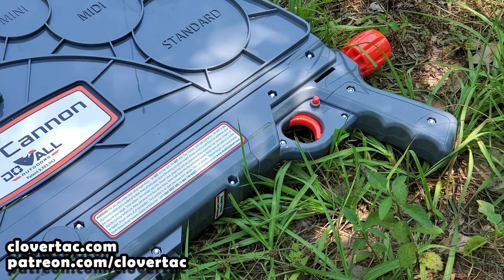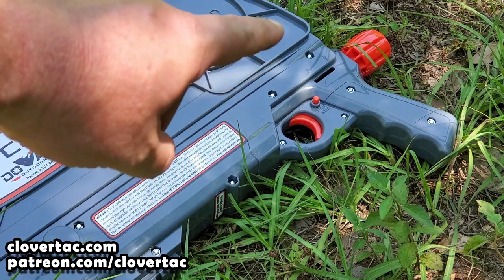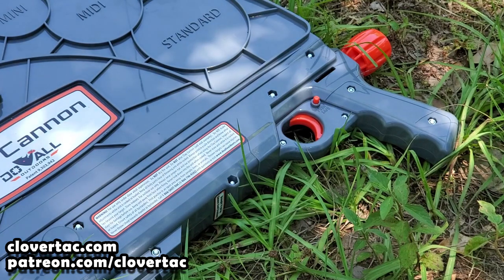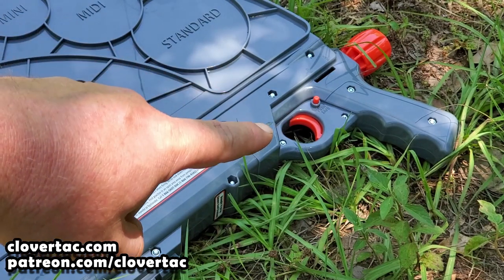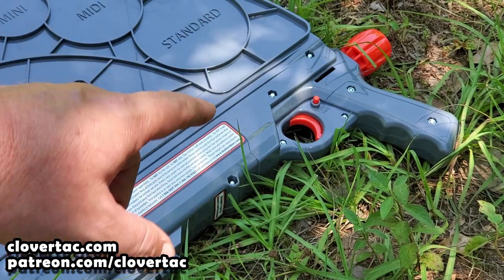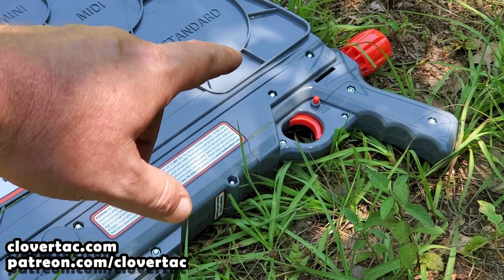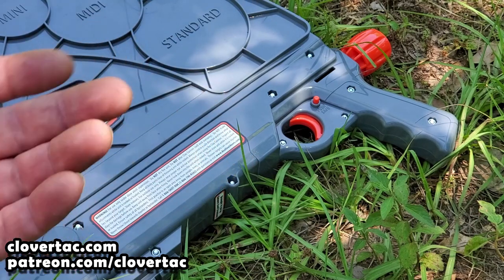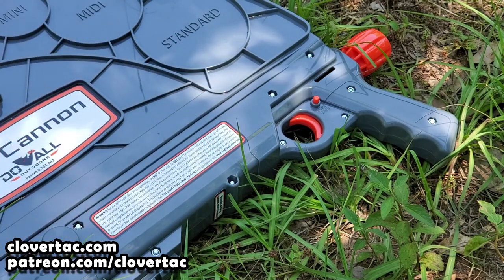Remember, the more tension you get, the faster it's going to throw the clays. However, the harder it's going to be to cock that throwing arm back. There's a very nice, comfortable, ergonomic style pistol grip and obviously a standard trigger which most people are used to. A really cool feature is the safety button — it's like a crossbolt safety. Once you get it cocked back, you can engage the safety, and if you accidentally bump that trigger, the arm will not release.